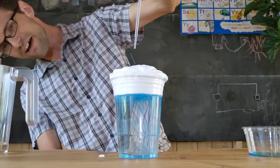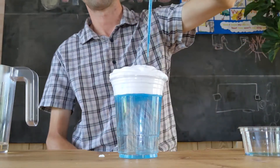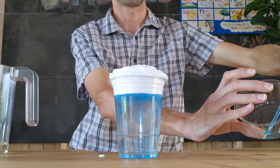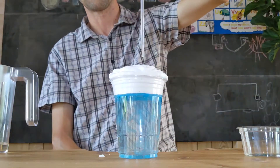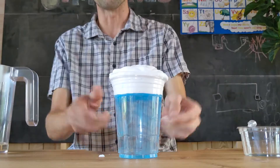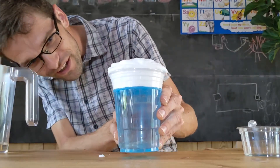Rain, come on down! So now you can see how our blue food coloring — our RAIN — is coming down, just like a rain cloud would. Pretty cool!